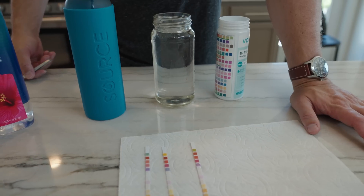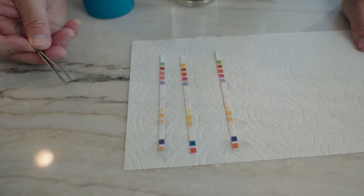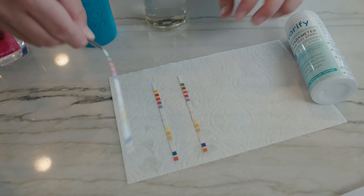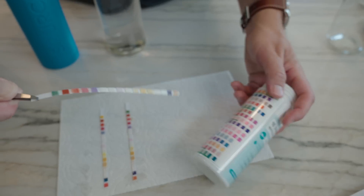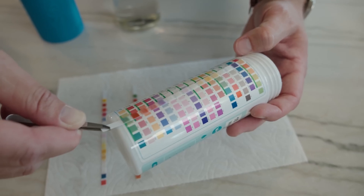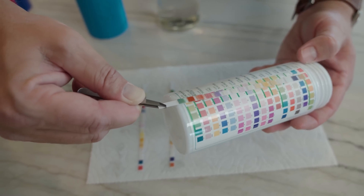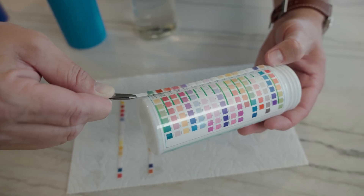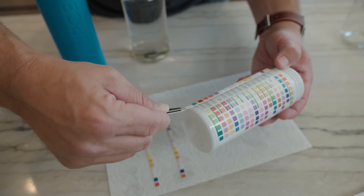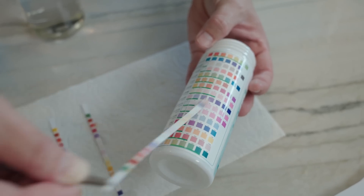We have our Fiji water first, our source hydropanel water, and then our regular tap water from San Diego. Starting with the Fiji water: the pH is right around seven — pretty good. The hardness is actually very hard. Hydrogen sulfate, none. Iron, none. Manganese, none. Chlorine, none. Nitrate, none. And then total alkalinity is within an acceptable range but kind of high. That's kind of common — bottled water often has higher alkalinity.